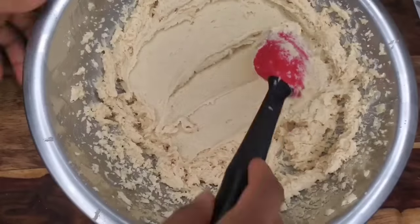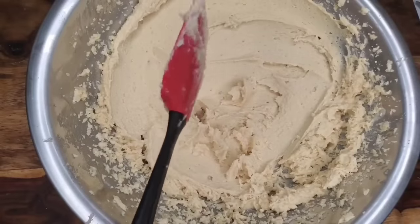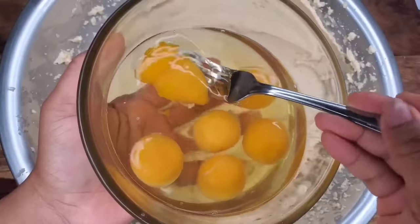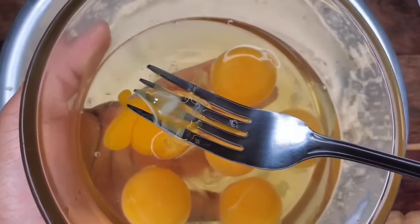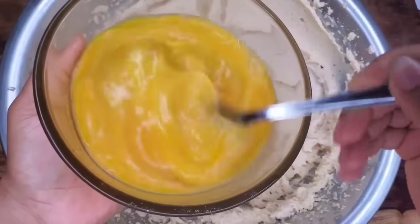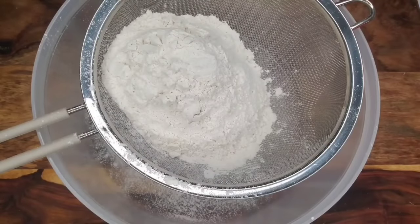We're going to be adding some eggs. You want your eggs to be at room temperature before you start baking — it's always better that way than using cold eggs straight from the fridge. In the Caribbean, we remove that little stringy part that holds the yolk and white together because our parents always told us it gives the cake a raw eggy smell. I'm just going to beat the eggs lightly so they incorporate into the mixture more easily.